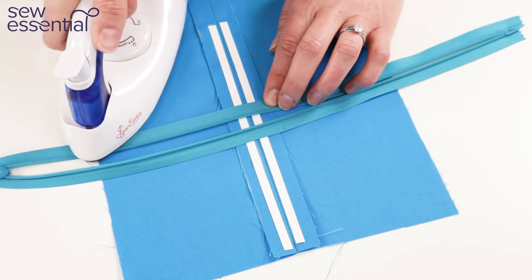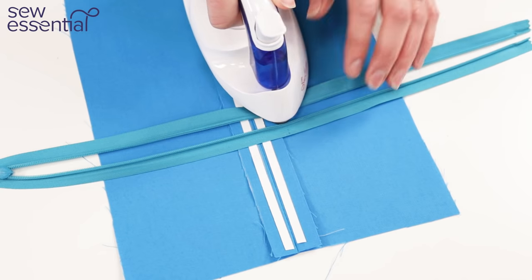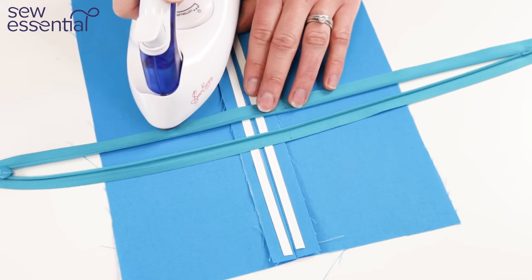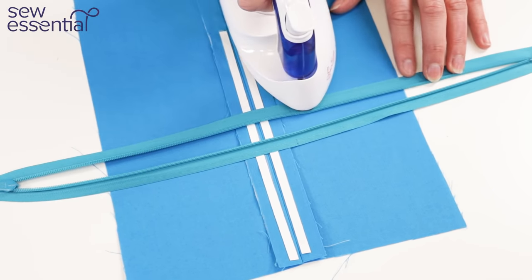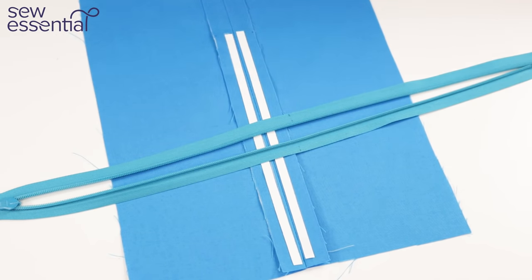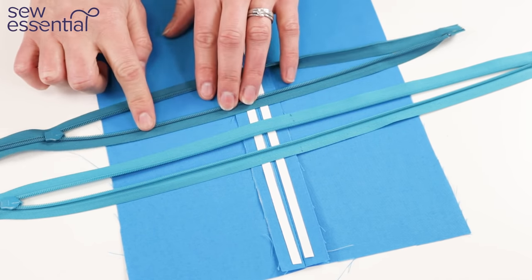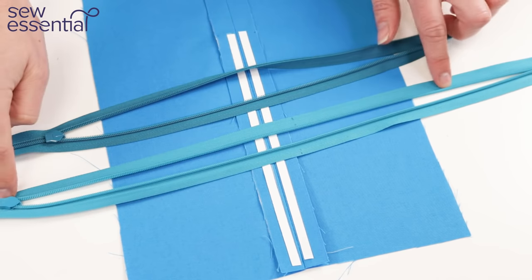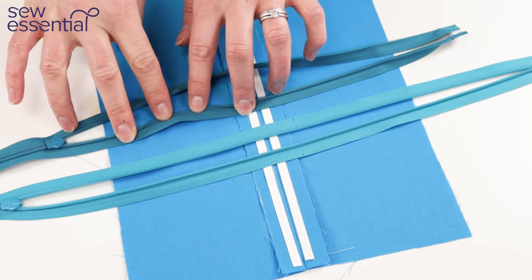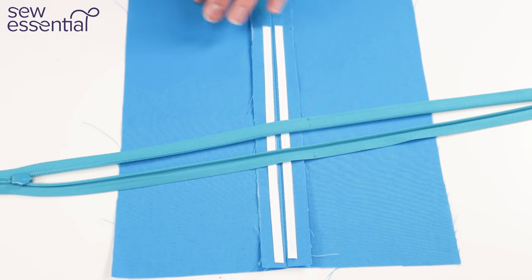You can press right across the teeth and press them flat using a bit of steam. Some people worry about melting the teeth — I've only ever used YKK zips and I've never had a problem — but if you're nervous you can just push the iron along the tape to push the coils open. You can see how much flatter and more open the pressed zip tape is compared to the unpressed one where the teeth are really coiling back onto the tape, which shows why this makes such a difference.